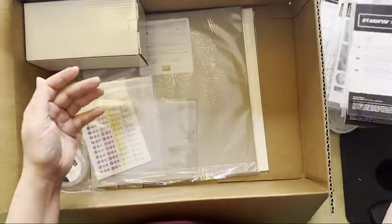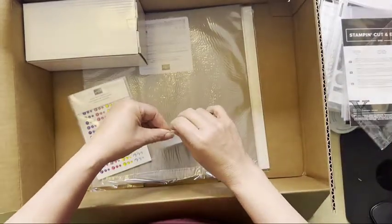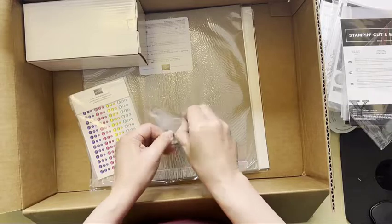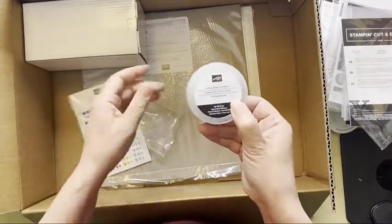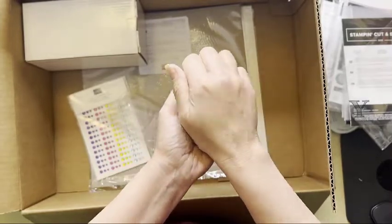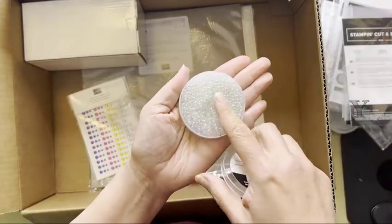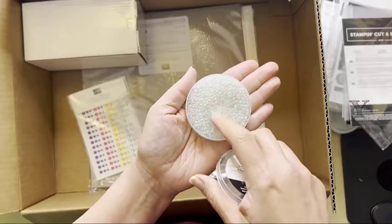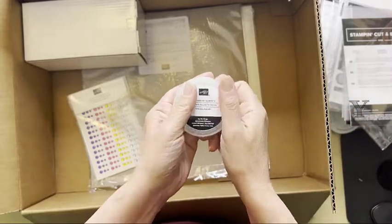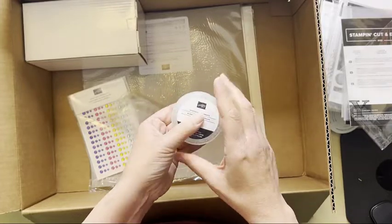These are the Effervescent Elements — I'll open it just so you can see, I'll just be really careful. They are like iridescent — I would say glass, but I'm sure they're not — little spheres. Really cool. They go really nicely with the vintage bottle pop-up and the Bottled Happiness stamp set, and I have some samples to show on another day.